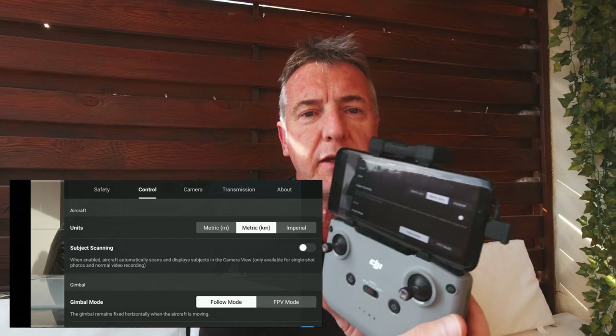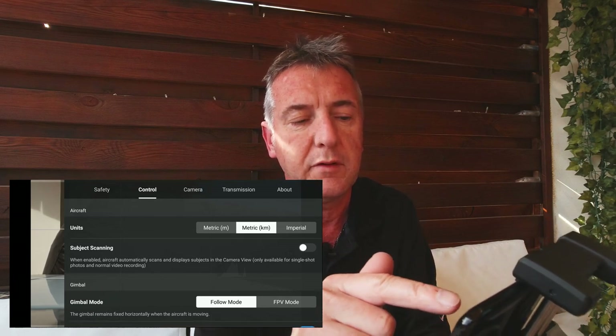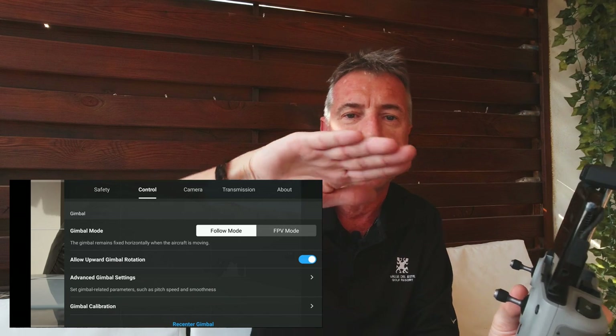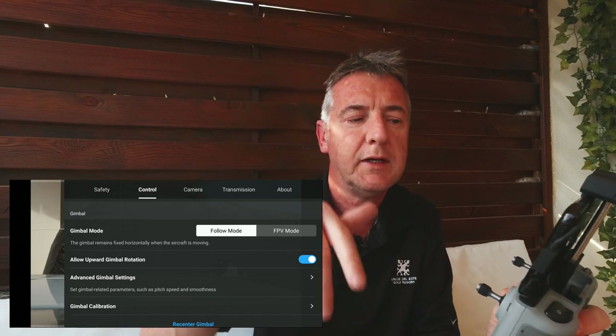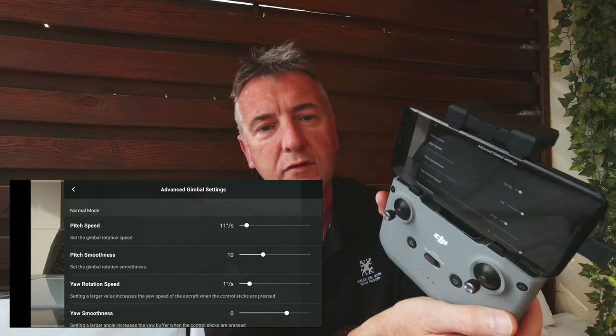In the control settings, you can adjust measurements - imperial or metric. For gimbal mode: 'Follow' is normal; 'FPV' fixes the camera so it tilts with the drone rather than staying level. 'Allow upward gimbal movement' lets you tilt slightly above the horizon. In advanced gimbal settings you can adjust the pitch and yaw speed and how quickly it stops - I've done tutorials on this in my playlist.